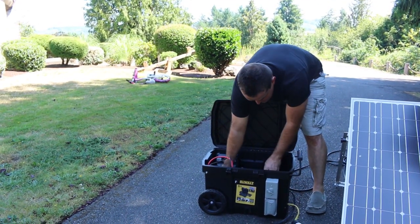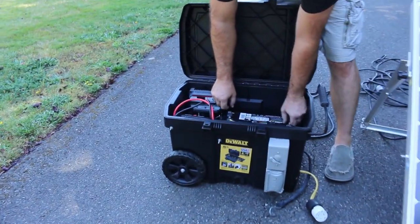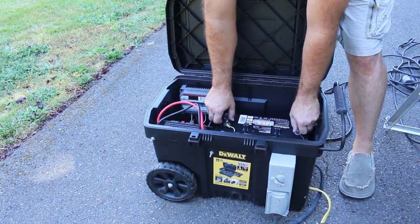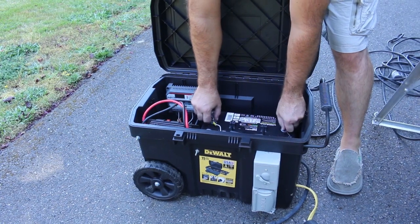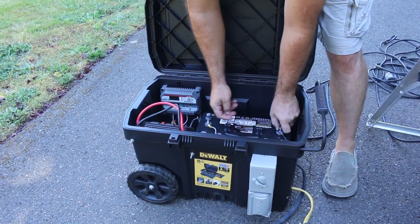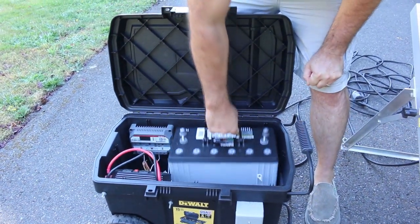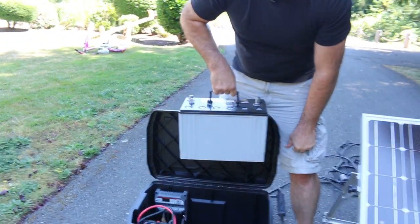All I'd have to do to fix this so it doesn't go bad is unscrew either of those two pieces, unhook the battery, take it out, and go buy a new one.